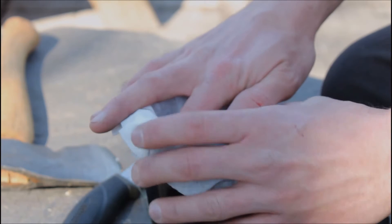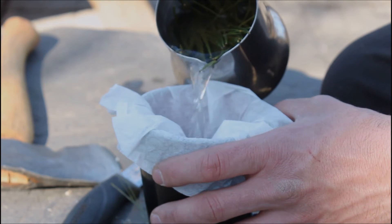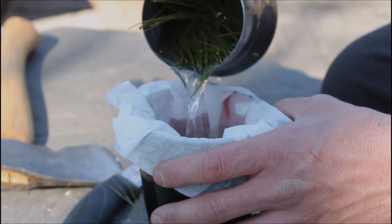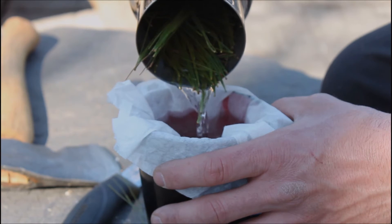You could drink your tea as is, but I kind of like to filter it, and you can do this in a number of ways. You can use a coffee filter, a bandana, a handkerchief, whatever you have available — even a t-shirt. This is really just going to help eliminate any little particles or floaties that would end up in your tea.